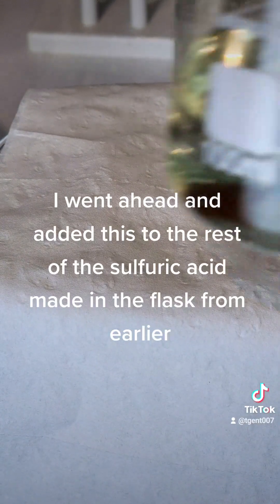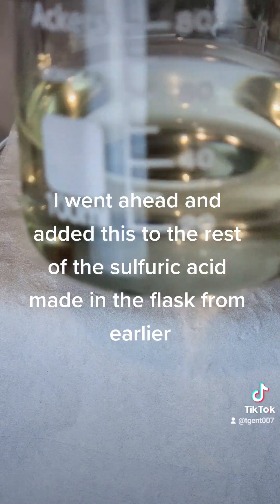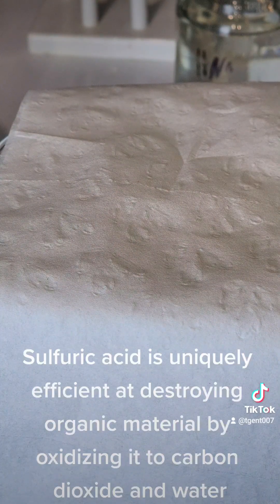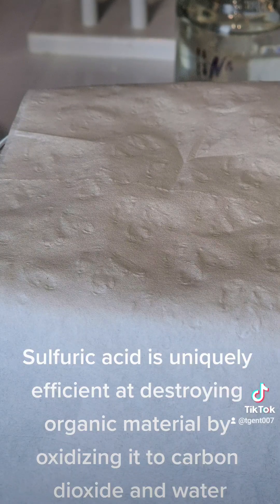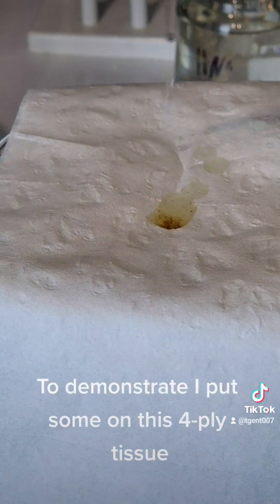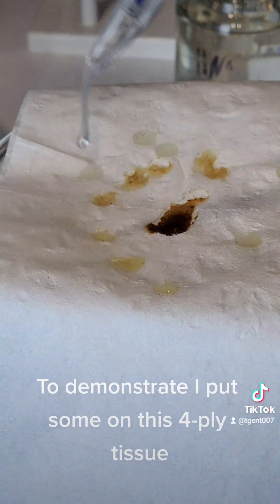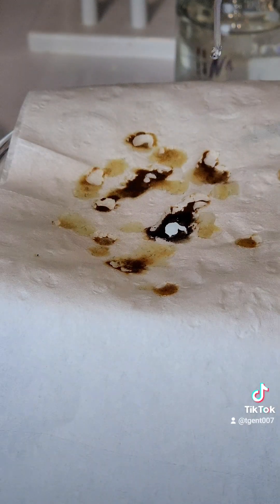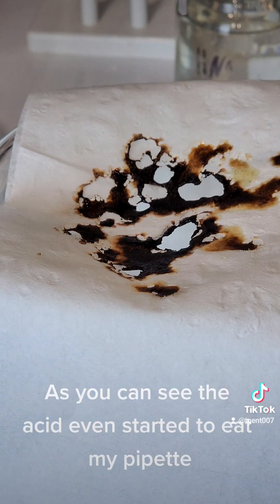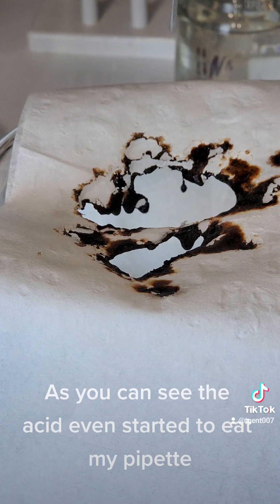I went ahead and added this to the rest of the sulfuric acid made in the flask from earlier. Sulfuric acid is uniquely efficient at destroying organic material by oxidizing it to carbon dioxide and water. To demonstrate, I put some on this for apply tissue. As you can see, the acid even started to eat my pipette.